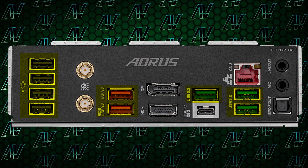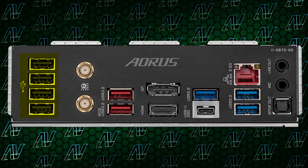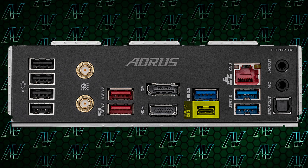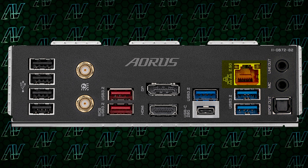Let's go over to the rear I/O to see if anything's different there. And nope, it's also pretty much all the same. We have nine USB Type-A ports, with four of them being Gen 2 like last time. You also get a USB Type-C 20 gigabit port, plus integrated HDMI and DisplayPort, a mere two audio jacks and optical S/PDIF, and 2.5 gigabit ethernet.